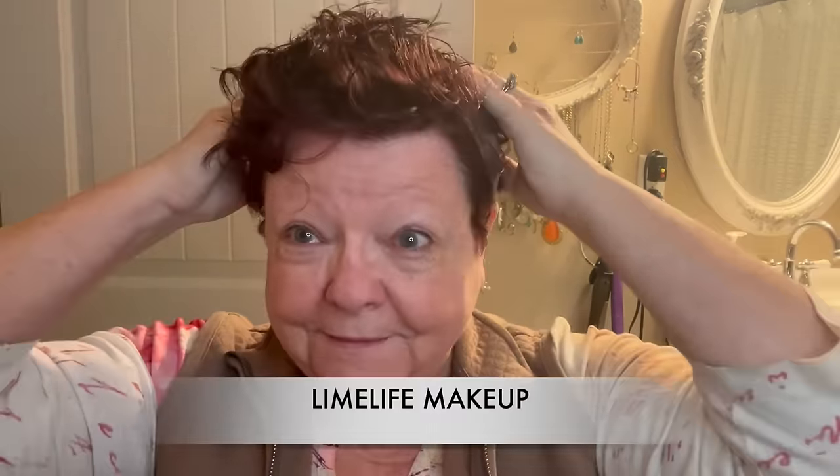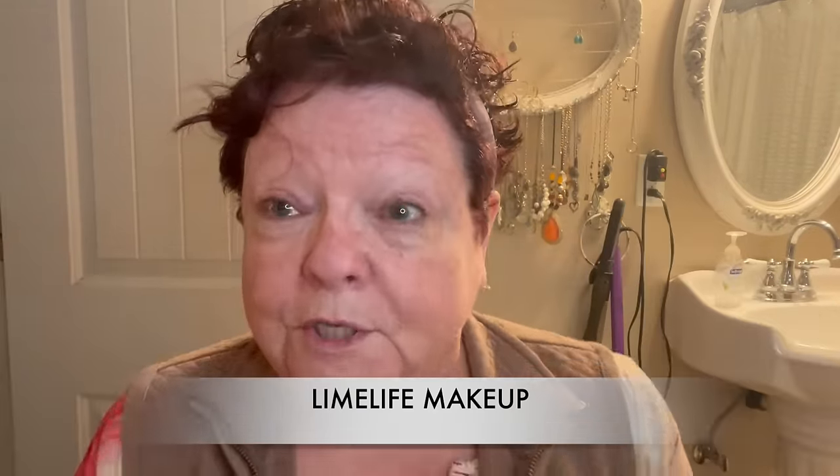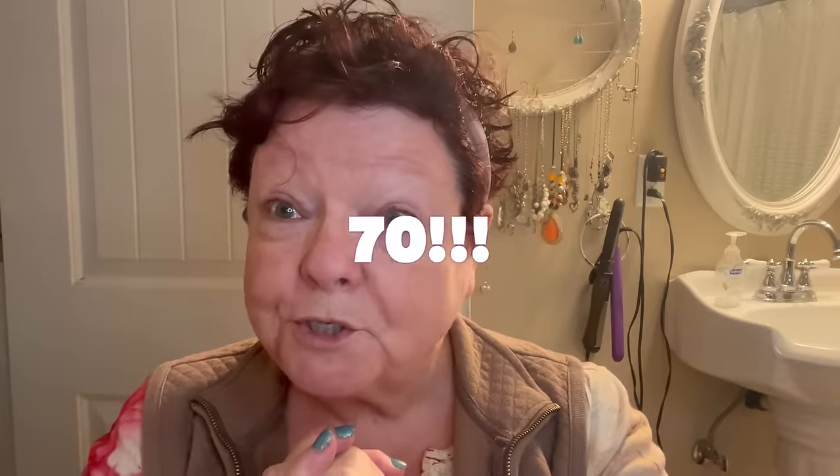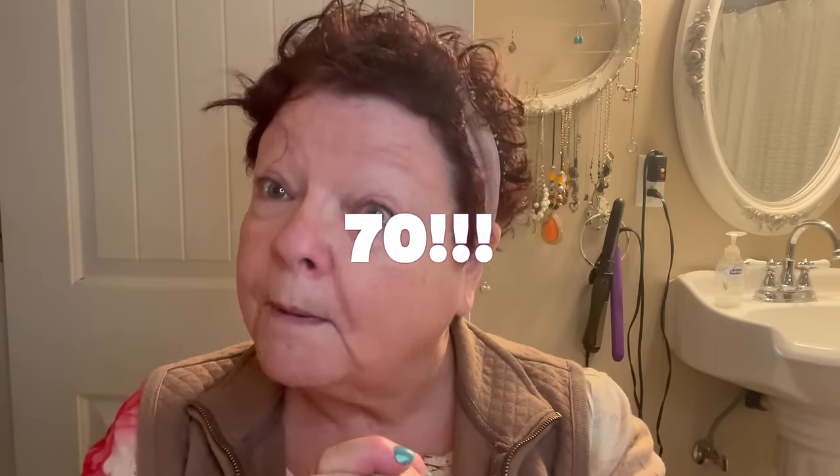Okay friends, here we go. I just washed my hair and I'm putting a little headband on just to keep my hair out of my face before I blow it dry. I'm going to be 70 years old tomorrow, so I'm going to show you how I put my makeup on and what I do.